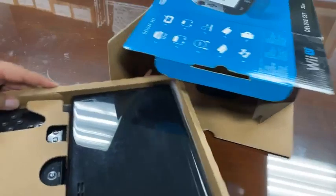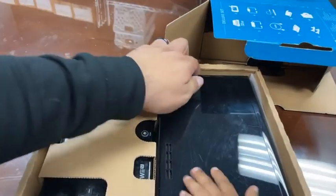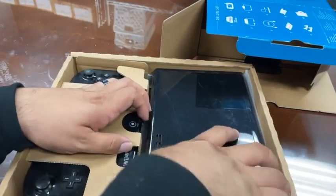Yeah, that's right. I saw your post, Damon. You just bought one on the 10-year anniversary of the Wii U. And I bet you're going to get more use out of it in the next month than I got out of this year.